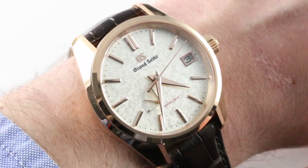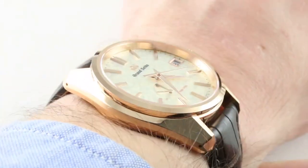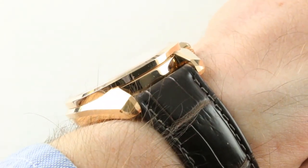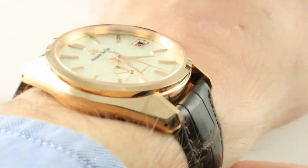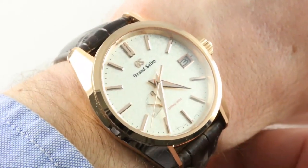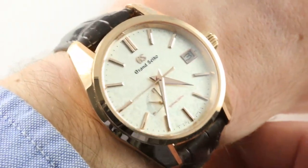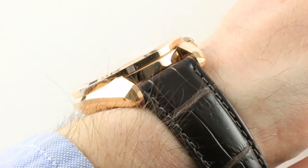It's not the dial necessarily that defines the watch, because it is a cohesive package — the case, the movement, and the dial are equally compelling portions of the total proposition. The watch is easy to wear: 40mm in diameter, reasonably slim at 12.9mm — it actually snuck up on me, it's actually the thinner of the two watches. It's compact lug-to-lug at only 46mm, so even a wrist as small as 13.5cm circumference will find this easy to wear. It's also a scarce piece, one of three USA limited editions launched for 2018, a series of 50 — you're unlikely to ever see two of them in the same place.